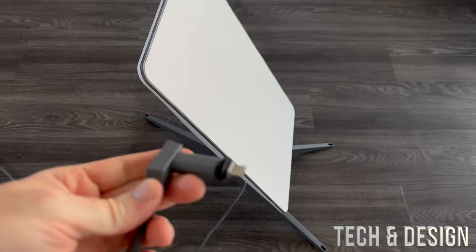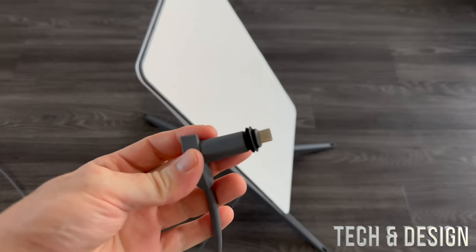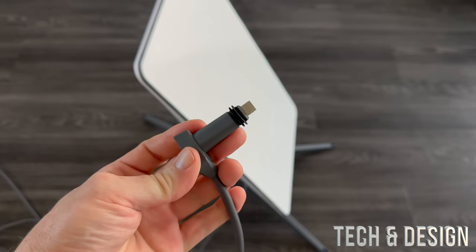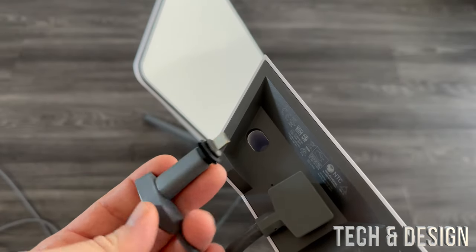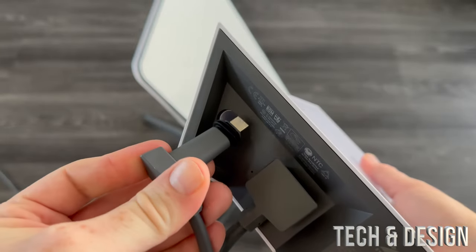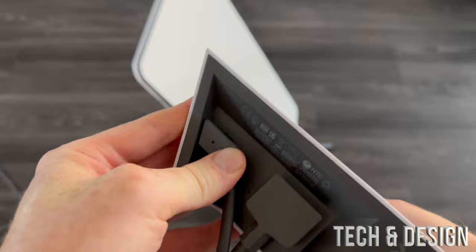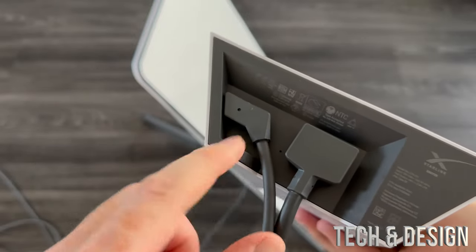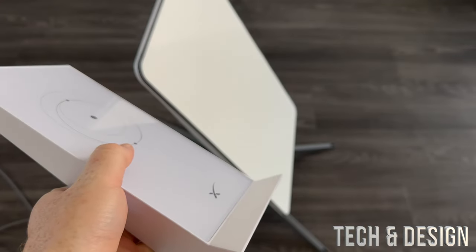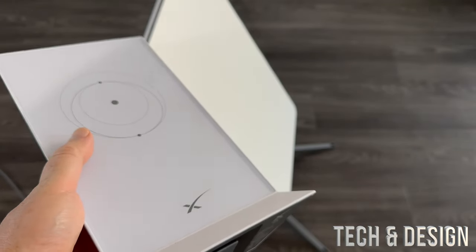At this point your dish will look something like this. All you have to do is take out the other end that's connected there and plug it into your router. This can only go one way again — you're not going to be able to plug it in another way. So it goes in this way and we are set up.